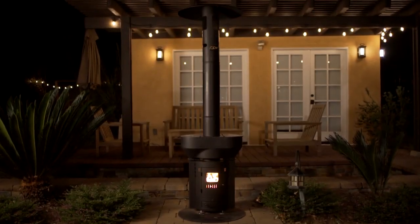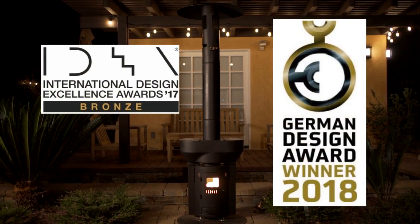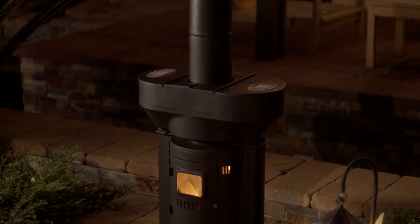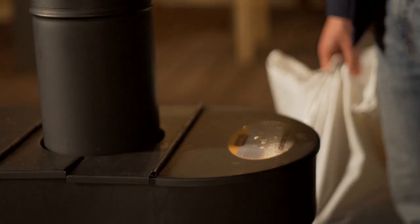This is the Q Flame, an award-winning wood pellet heater that's reinventing how we stay warm. Its gravity-fed, eco-friendly design is powered by wood pellets, a low-emitting biomass fuel that's recyclable, unlike traditional propane and electric heaters.